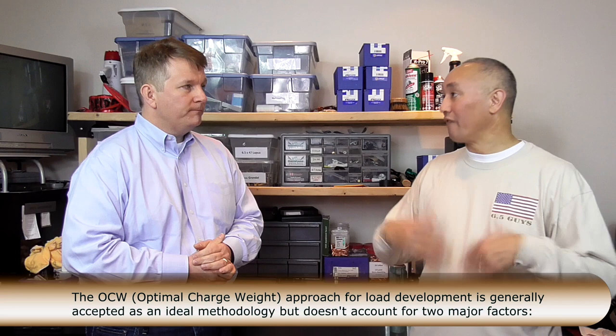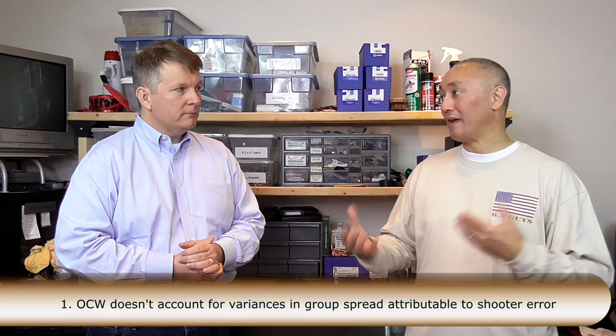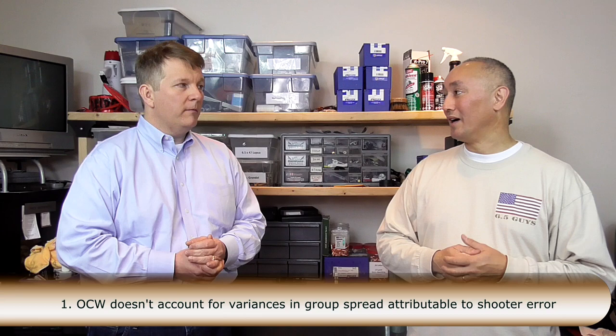However, there are a few things that it overlooks. I even worked with Dan Newberry when I worked up the load for the 260 — paid his $35 consulting fee, and it was really informative. A couple of things OCW overlooks — probably the biggest one is shooter error. Even though there's a controlled way of doing the round robin on the dot drills, you are effectively factoring in some element of human error to get that bullet fired off the same every single time.